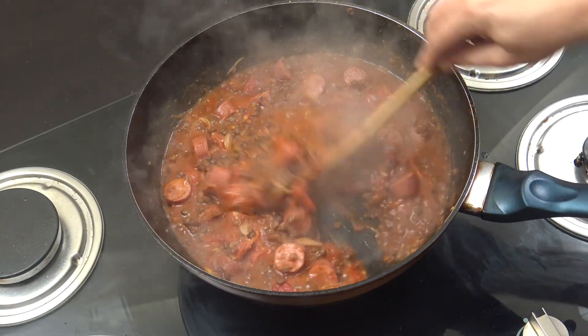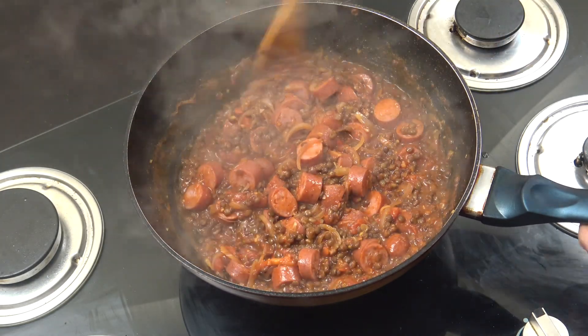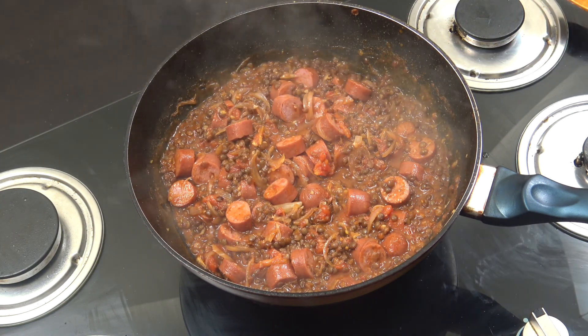Job done — off goes the heat. Really, really quite delicious and very, very simple. If you want, run some parsley or something over it. I'm happy just like that.